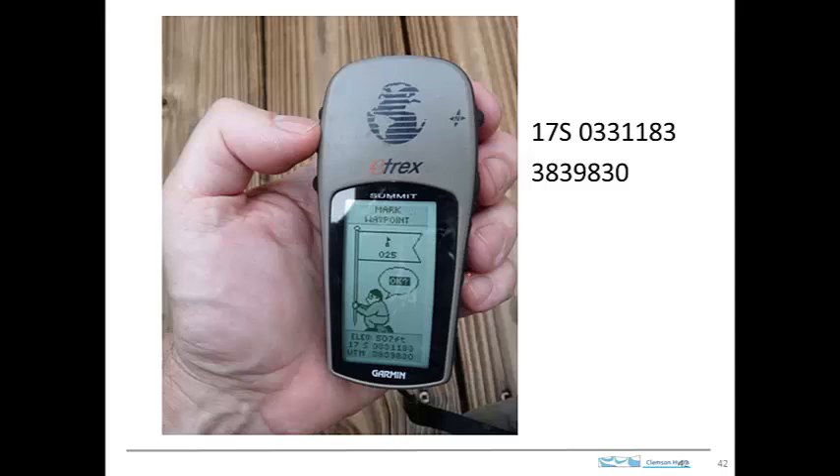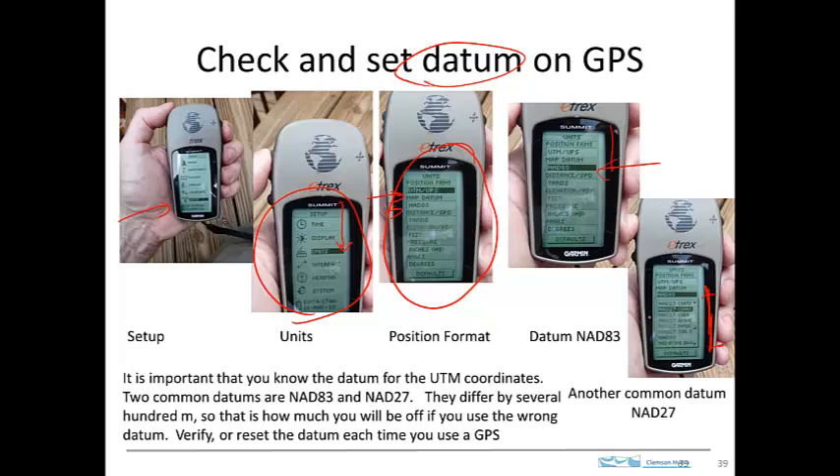So if we go back to the GPS that we saw earlier and look there, maybe you can read the 17S. This number here is the Easting, and the number below it is the Northing. If I blow this up and type it out so it's a little easier to read — there's 17S, that's the zone that we're in. Here's the Easting number and the Northing number. This will be the one-kilometer block that we're in, and we're 183 meters to the east of the edge of that block.